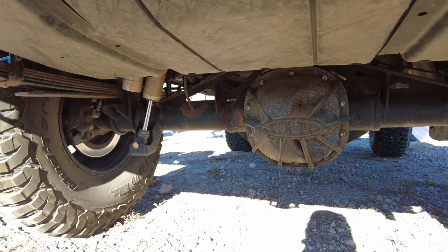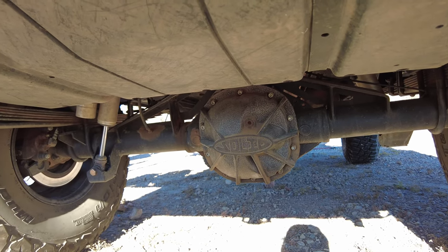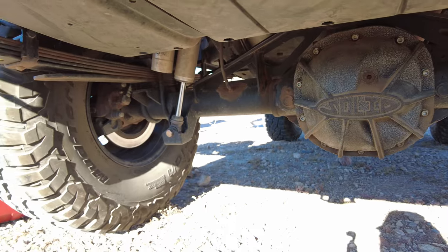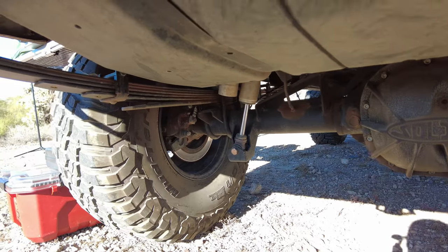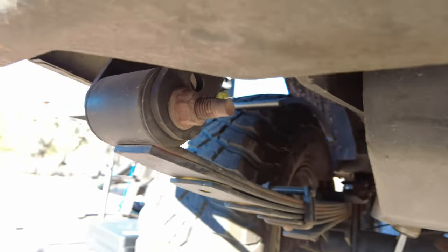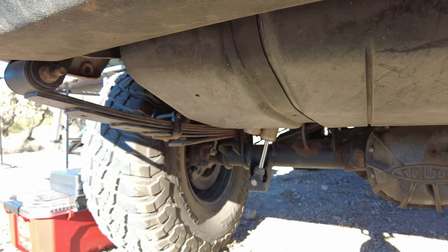Moving to the rear, I did the Ford 8.8 axle swap and I have a Spartan locker in the rear with 4.88 gears. I have the Barnes four-wheel drive truss on there with Stinky Fab Racing high-clearance shock mounts to make up for the six inches of lift in the rear. My leaf springs are the three-and-a-half-inch Old Man Emu leaf pack going to the Stinky Fab Racing adjustable shackles. The shackles have been great — zero issues, extremely beefy and overkill, which is awesome. We've had zero issues with the leaf springs so far with all the weight we've had in the Jeep.